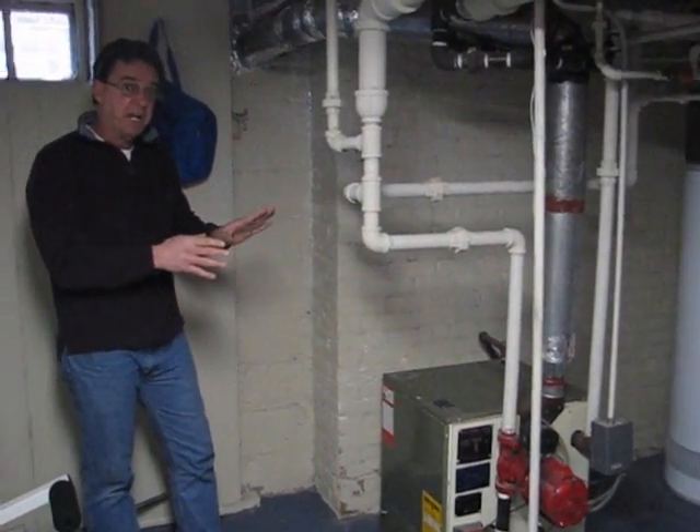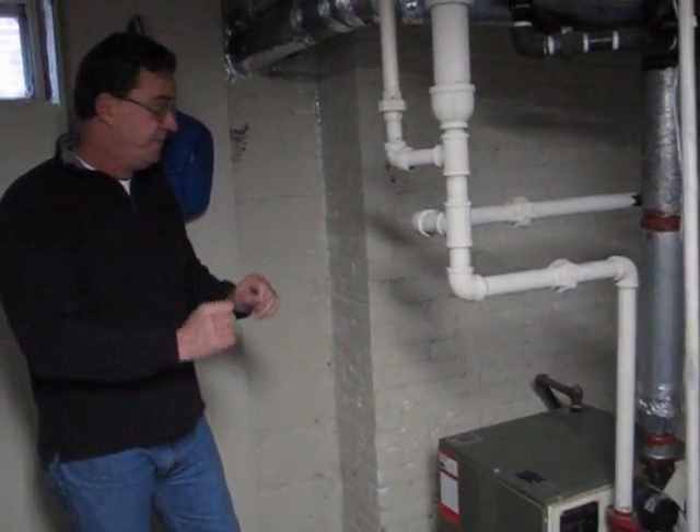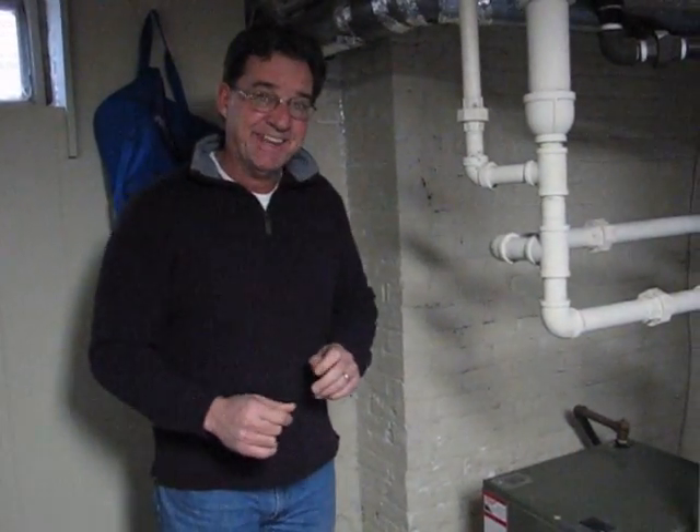So that's basically how you go about inspecting a boiler. I hope this has been helpful. I'm Mark McCaffrey. Thanks.